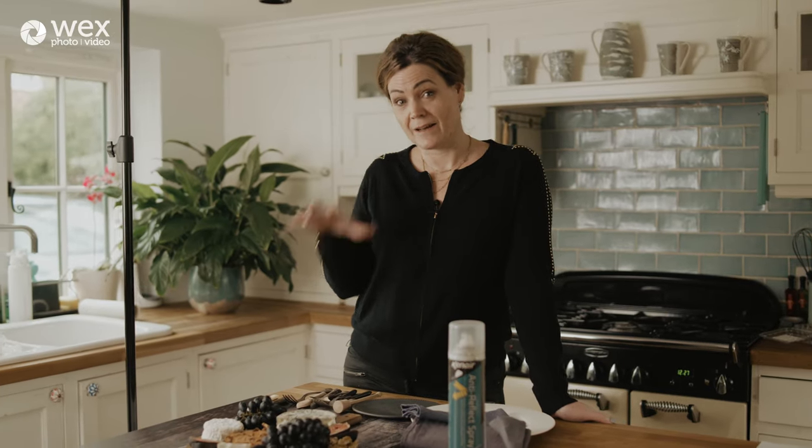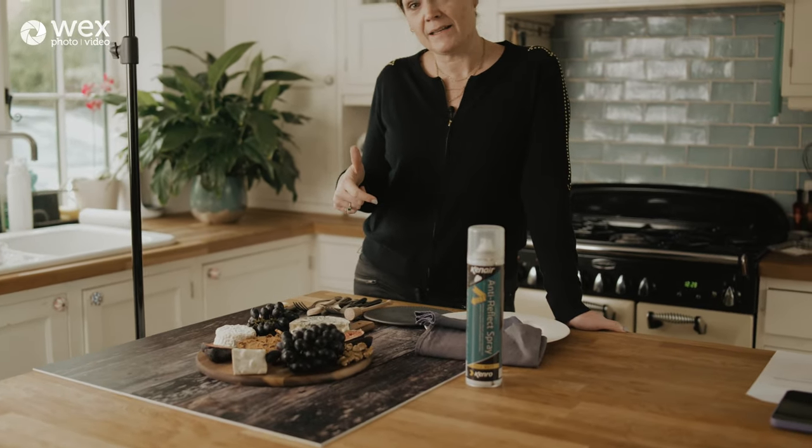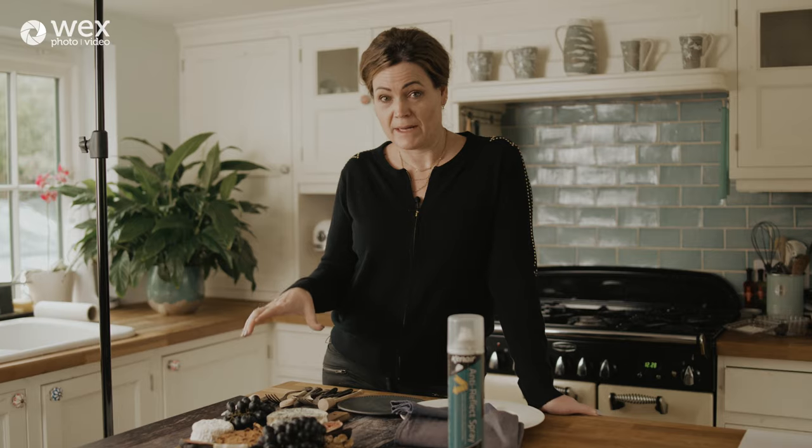Before we get into the lighting — which is simple natural daylight — I want to talk a little about styling. At a high professional level, you'll only be the photographer on the shoot. There could be a prop stylist whose only job is to bring in accessories, and a food stylist to make the food look amazing. There are actually fewer inside tricks than there used to be — it's more about a natural approach now.